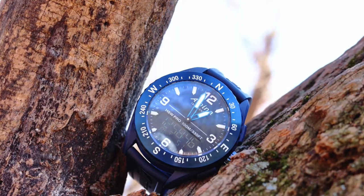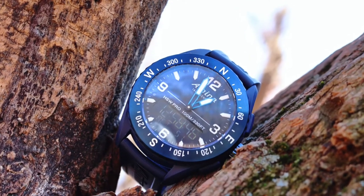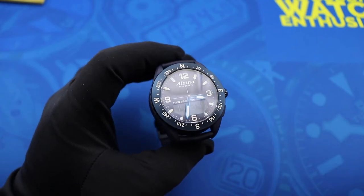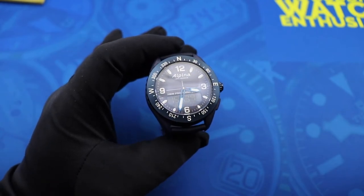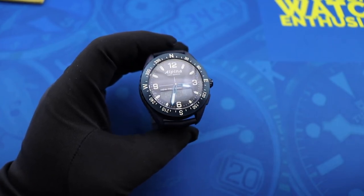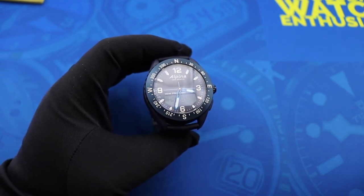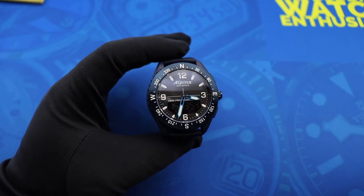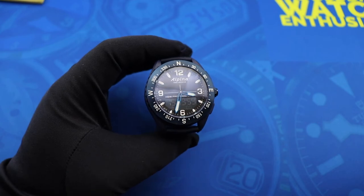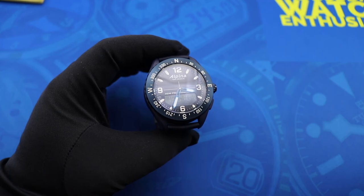That's going to do it for my review of the Alpina Alpiner X smartwatch. Big thanks to Watch With Us channel contributor Spanish Rob for loaning this watch to me for the purpose of this review — this is from his personal collection. If you guys enjoyed this video, make sure you click the like button down below, make sure you're subscribed to Watch With Us, and check the description for the link to my channel, The Budding Watch Enthusiast. Thank you guys so much for watching, and I will see you next time here on Watch With Us.